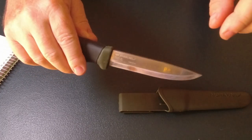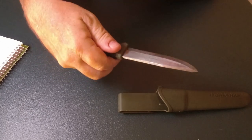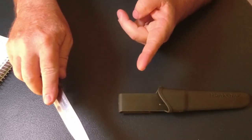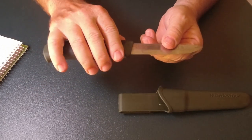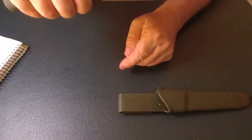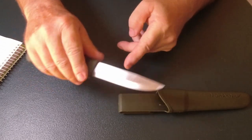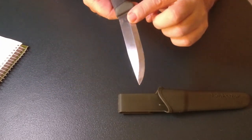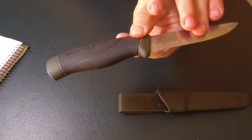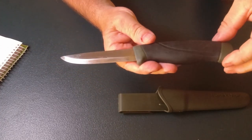It comes sharp when you buy it out of the box with a lovely Scandi grind on it. I like the Scandi grind because I find it a lot easier to keep sharp when I'm out in the bush — just laying it flat and sharpening it. Not like other types where you've got to find that exact angle; it lays flat with the grind, which makes it so much easier to keep sharp.